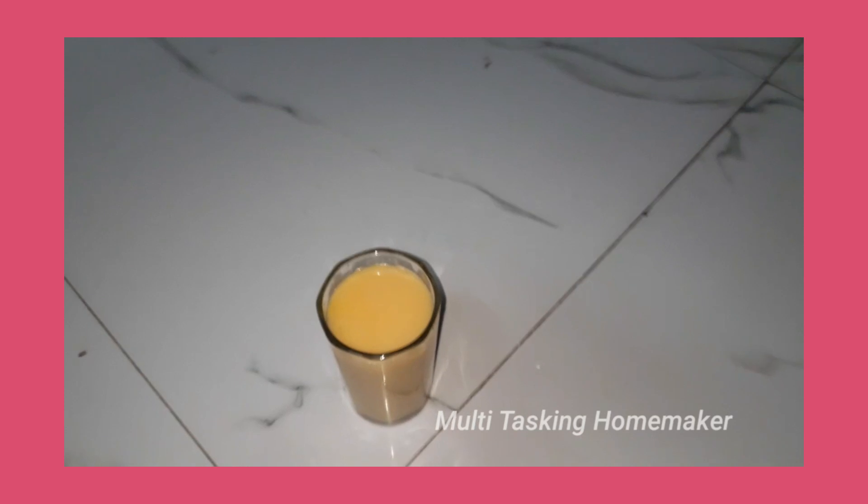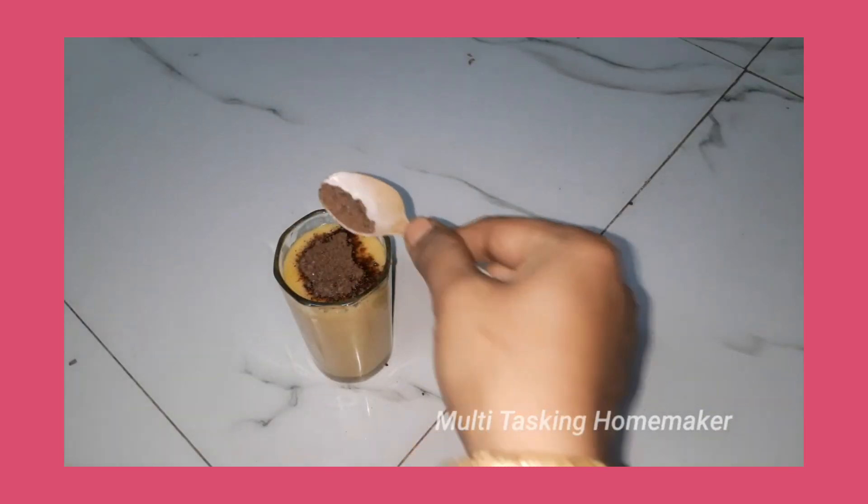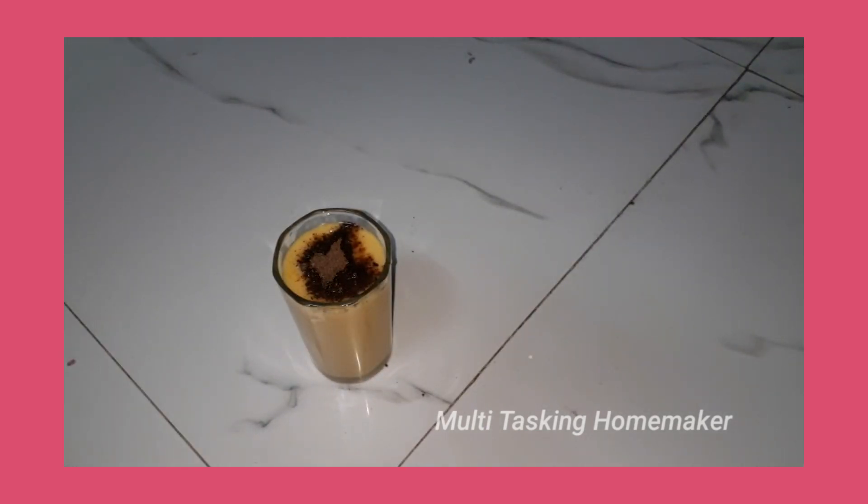Add 1 tablespoon of dry fruits and chocolate syrup. Add 4 tablespoons of garlic. Add 4 tablespoons of soup in the middle of the garden.